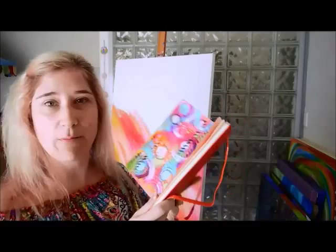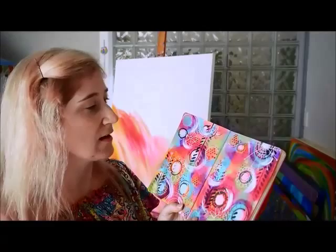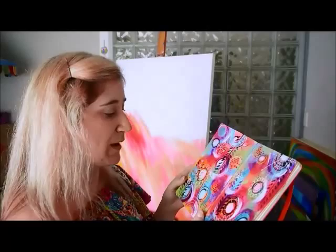I keep looking down at this journal because I did these two pages yesterday and I actually got inspired — inspired by my own artwork — to create a larger painting, because I really loved what I did here and I love how the colors really pop, and the texture and all the different little elements throughout.